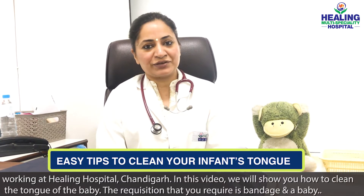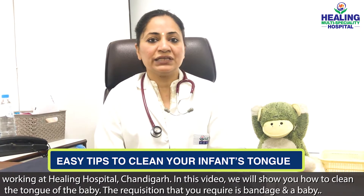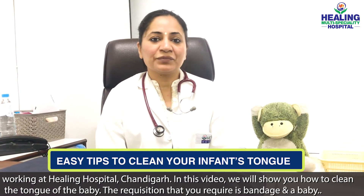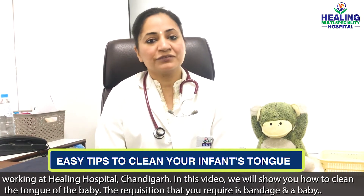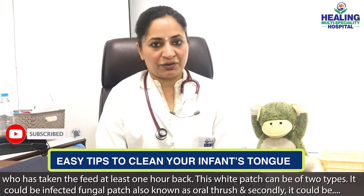I am working at Healing Hospital, Chandigarh. In this video, I will show you how to clean the tongue of the baby. The requisites are: a bandage — a white gauze piece — and a baby who has been fed recently and whose tongue has gotten dirty.